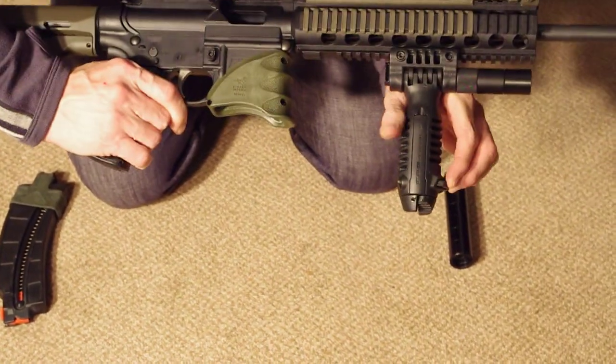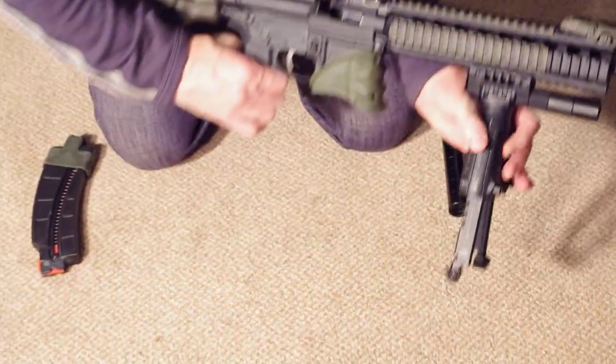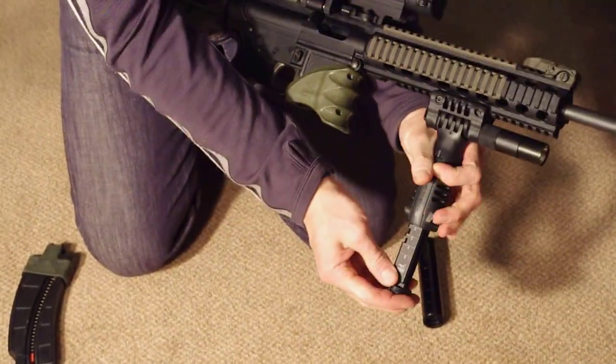It also doubles as a bipod, multi-position as you can see, very handy for zeroing.